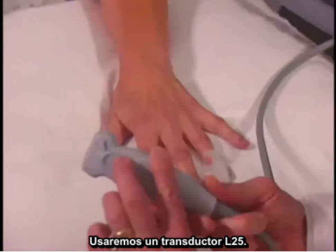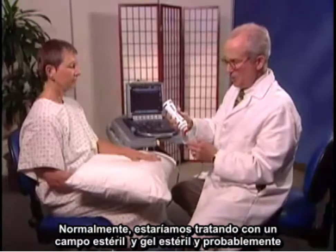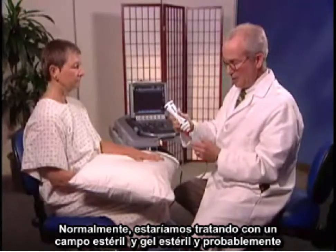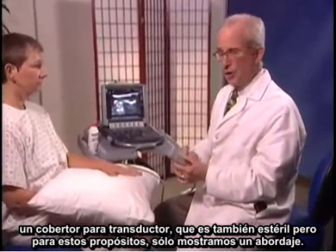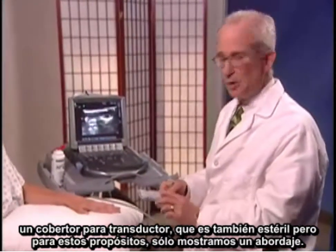I'm going to use the L25 transducer. Normally we would be dealing with a sterile field and sterile gel, and most likely a transducer cover which is also sterile, but for the purposes of this, we're just showing you an approach.